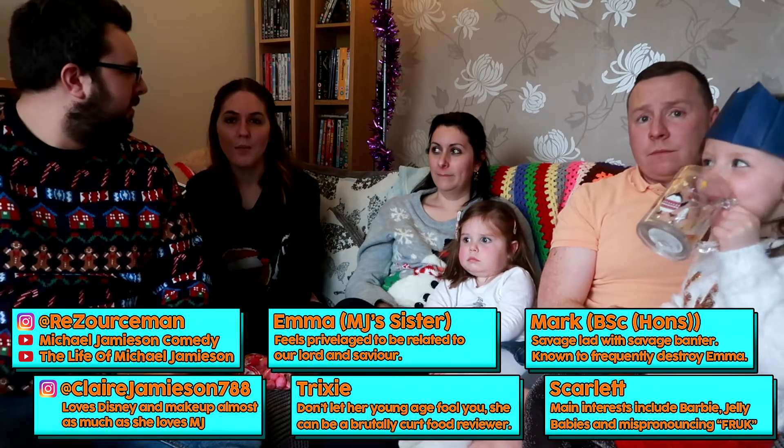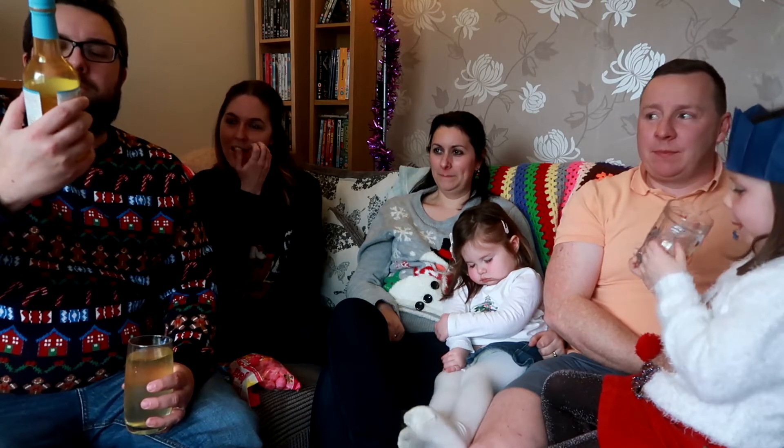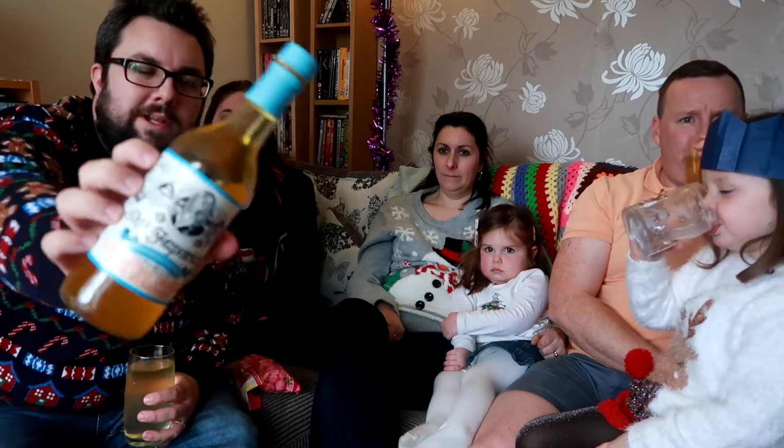Hello everyone, welcome to Food Review UK. My name is MJ, I'm Claire, I'm Imba, I'm Mark, I'm Scarlet. Today we are reviewing Mr. Fitzpatrick's — this is a no added sugar cordial, Clementine oranges with Bergamot. And as we learned in the opening, Bergamot is an orange — which I did not know, I think it is anyway.